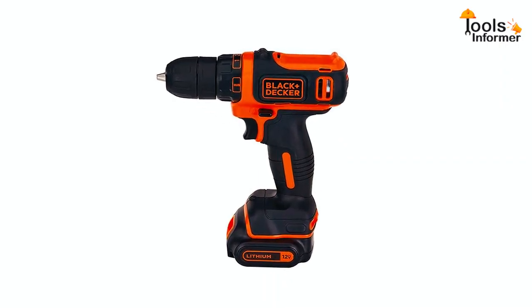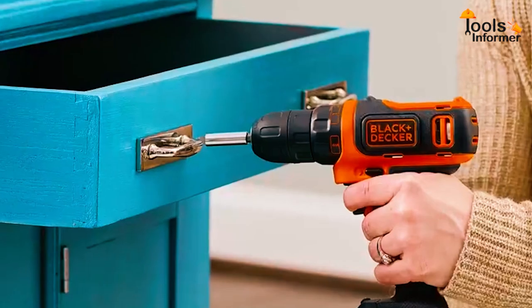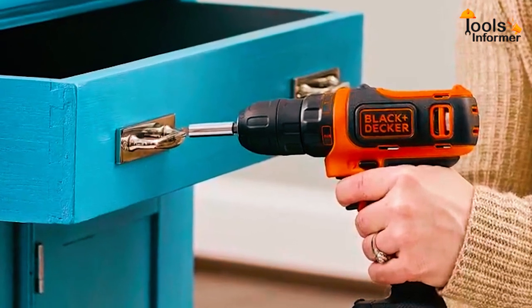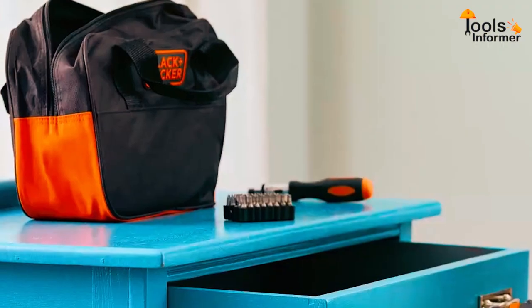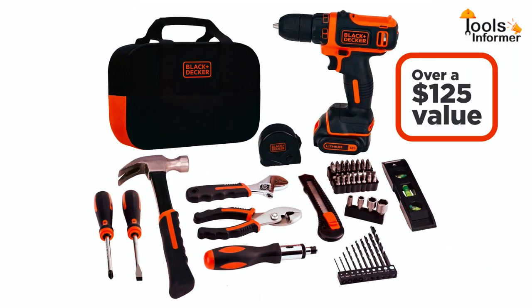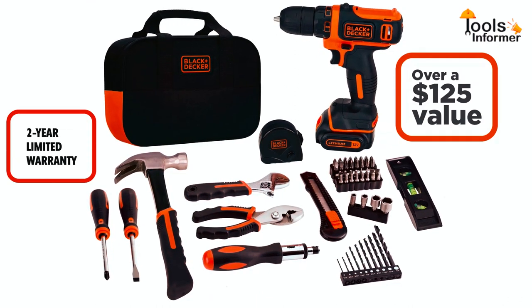Despite offering such outstanding features, the Black+Decker 12V Toolkit is pretty affordable. Unique features include an LED light that illuminates poorly lit places and a lithium-ion battery with the ability to hold a charge for up to 18 months. Since it comes with a convenient bag, storing or transporting this basic Home Toolkit is not a problem. The manufacturer also offers a 2-year limited warranty.